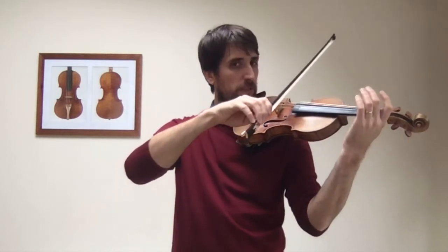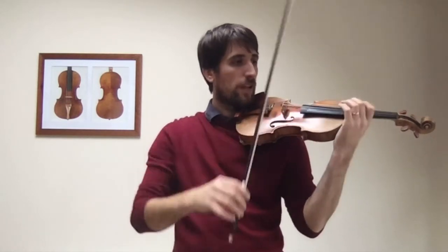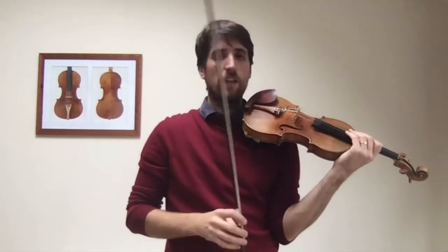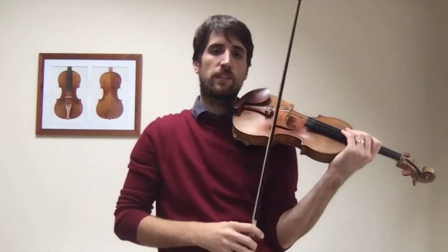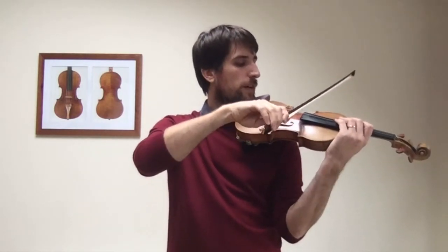It doesn't have to be loud. It can be soft or loud. You can see in this first exercise it's got mezzo forte, forte, piano, and then forte, and then piano again. So you can play different dynamics playing two strings at once. You don't have to press down because of two strings. Just imagine there's a string in between the two strings, and that's where you need to balance your bow.